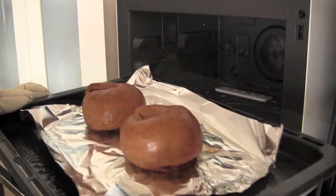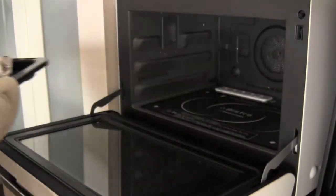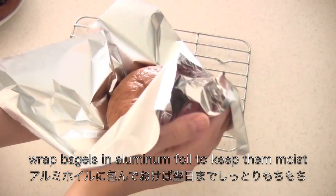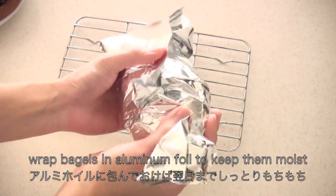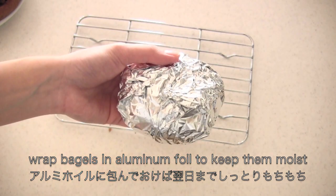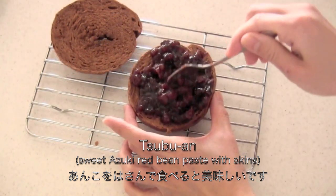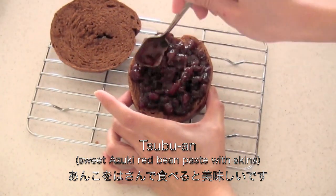And now it's done! You can wrap bagels in foil to keep them moist. It goes really great with red bean paste, so you have to try it out.